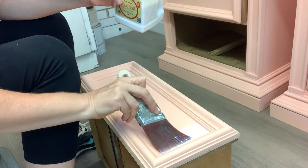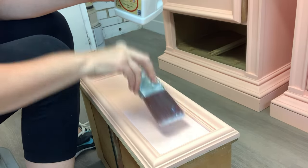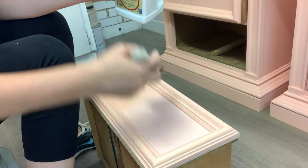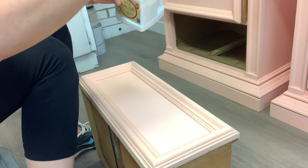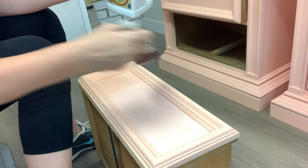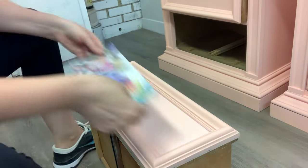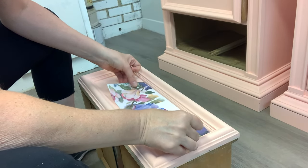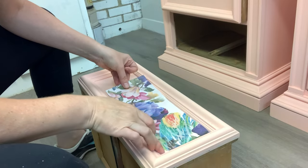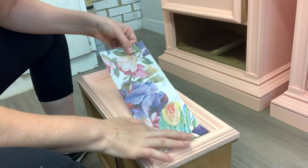Either way, you'll cut your decoupage paper to size. To adhere it, no extra products are required. I just used a clear coat — satin clear coat by Dixie Belle — but you could use any top coat you have on hand. I laid a layer of top coat inside the panel where I was going to adhere the paper, and immediately after brushing on the clear coat is when you lay down your design.